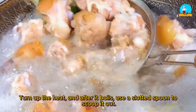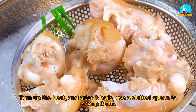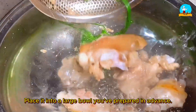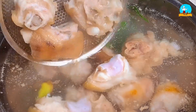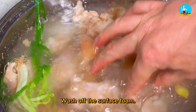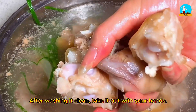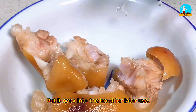Turn up the heat, and after it boils, use a slotted spoon to scoop out the pork trotters and place them into a large bowl prepared in advance. Then use your hands to wash them clean, washing off the surface foam. After washing clean, take them out and put them back into the bowl for later use.